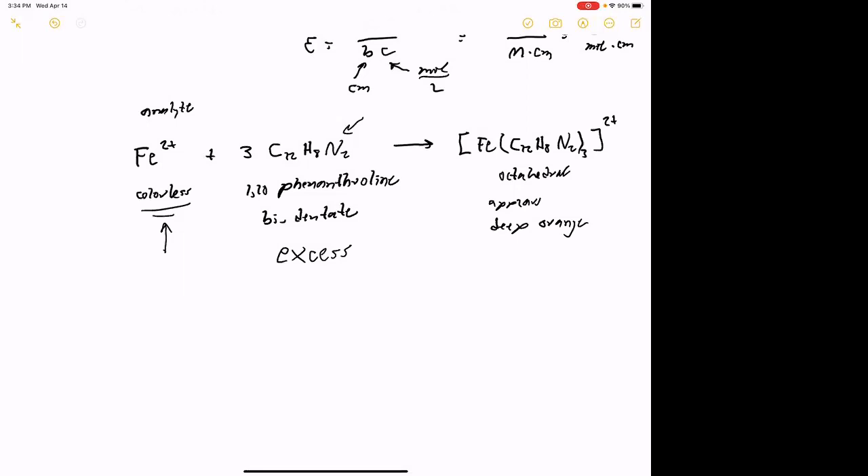The other thing we put in was hydroxylamine hydrochloride. That is essentially a reducing agent. The deal is, iron ion in solution could exist as either Fe2+ or Fe3+. Since Fe2+ is going to be the analyte and is what complexes readily with the 1,10-phenanthroline, we want to make sure any iron in there is fully reduced to the Fe2+ state. So hydroxylamine hydrochloride ensures all iron ion exists as Fe2+ — it converts any Fe3+ to Fe2+.